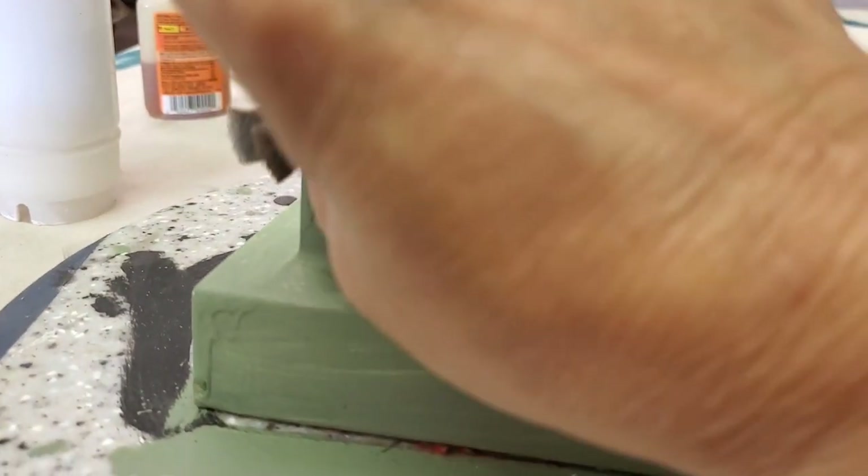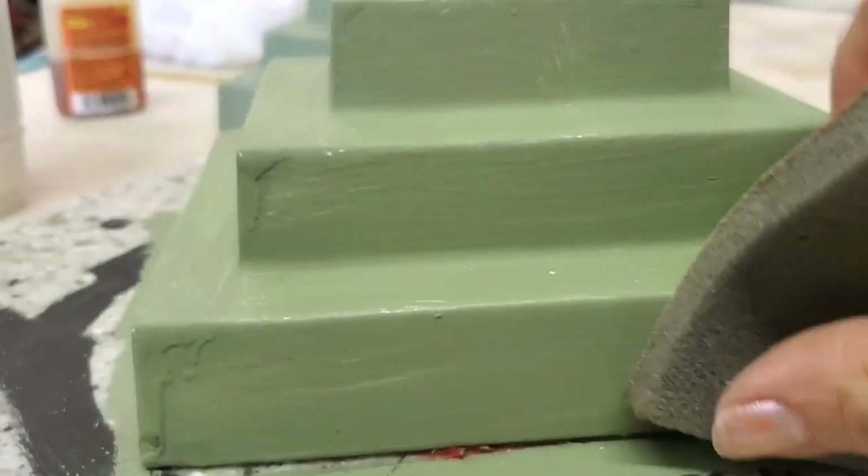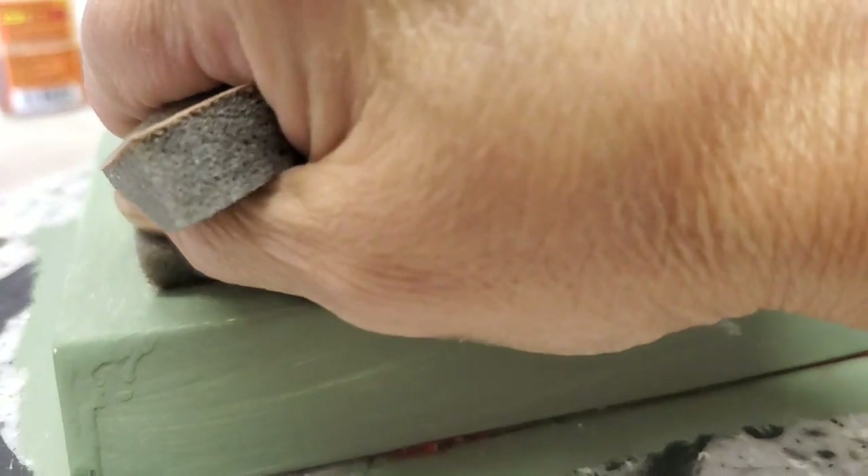In between coats I also sand. Sometimes you get a little bit of buildup of paint, and we don't want that to show through on the second coat.